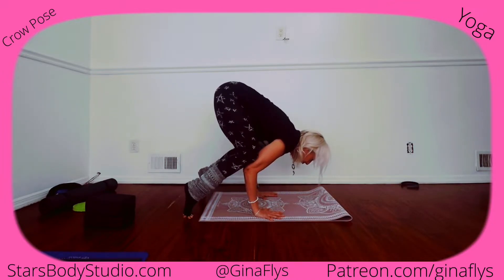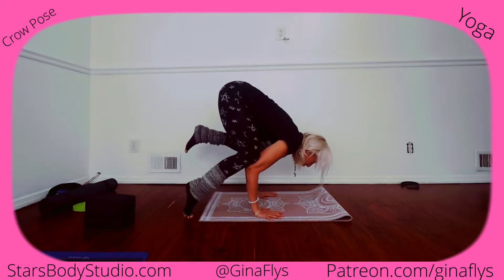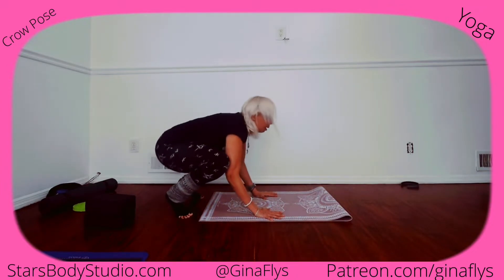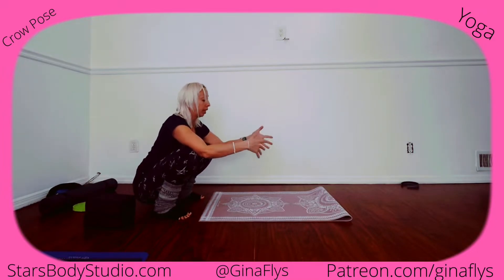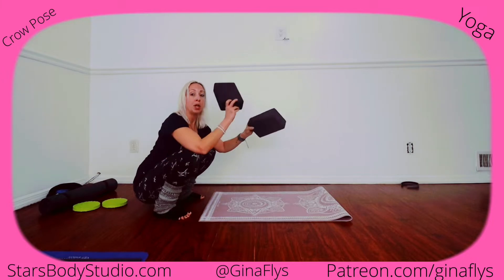You're leaning forward, leaning forward, and you can lift one leg or both and find balance. Now, that's challenging. In any yoga class, sometimes we have blocks, sometimes we don't, but if you do, you can use them to help you with crow.